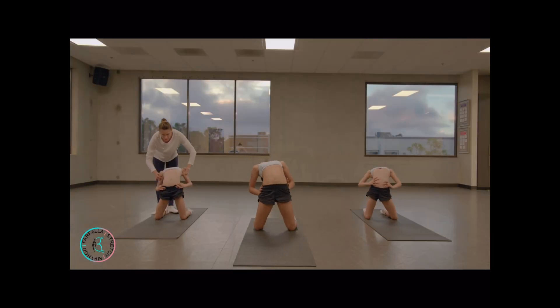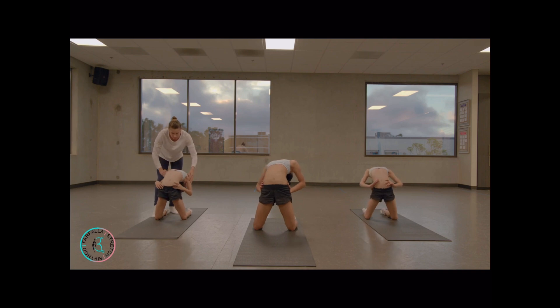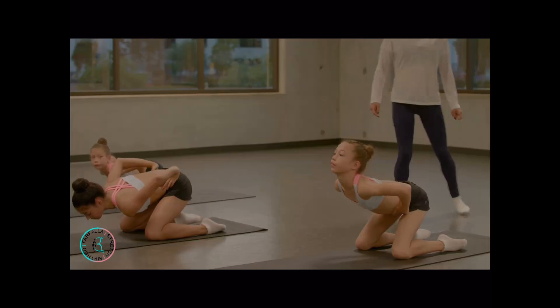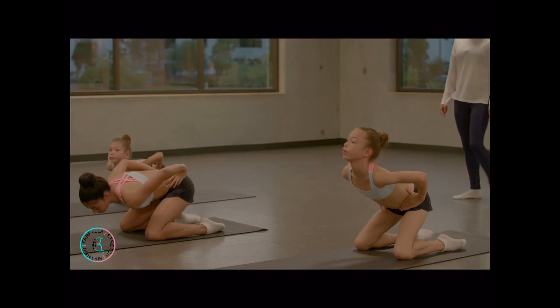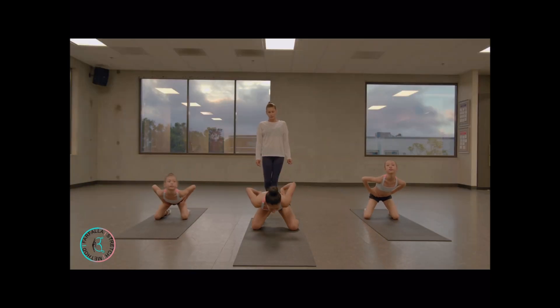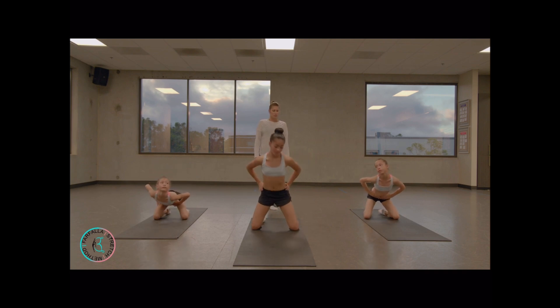Hips front. Good job. Very nice. Last — good job. Very nice. Last. Good job.